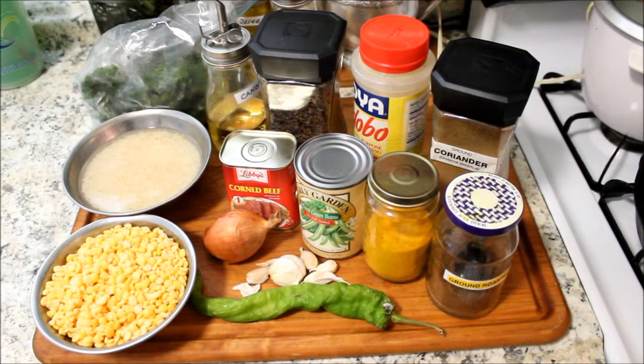I'm going to make khichdi and corned beef for dinner today. I hope you like this recipe. If you will like it, subscribe, give me a thumbs up and let me know what you think about this video.